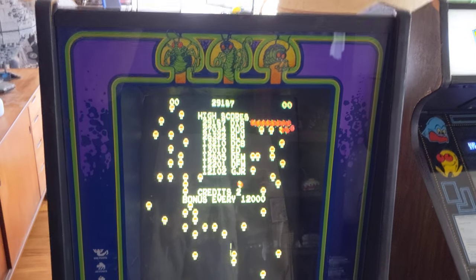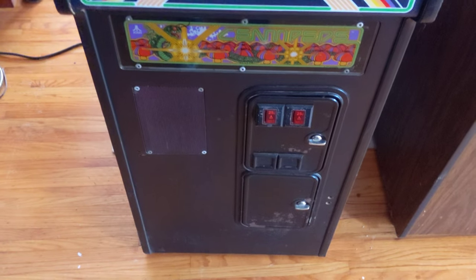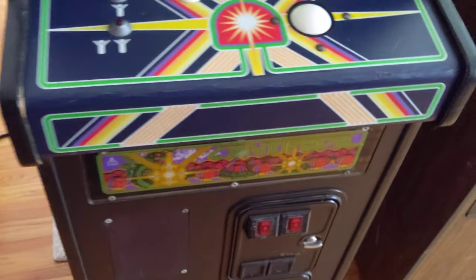Welcome to my arcade again. Today I have a cabaret centipede. This one's in very good shape. You can see the cabinet is in really good shape — it's got a couple dings, but for the age it's pretty decent. This is overall solid. There's no water damage, there's no structural damage to the cabinet.